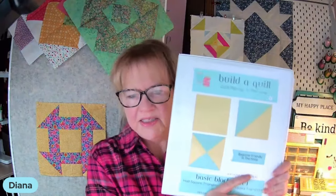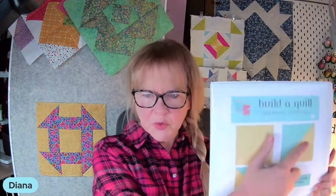You are going to need from the Build-A-Quilt Basics Set 1 the square and the half square triangle. From Basics Set 2, you're going to need the split rail segment. Each of these sets comes in three to four sizes. Today I've chosen the four inch segments, and I've ended up with a 12 inch block — very easy to figure out what size your block is going to be.